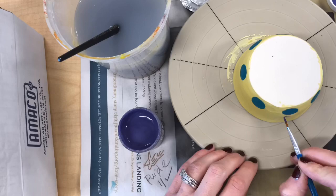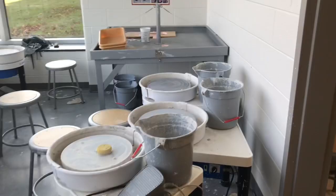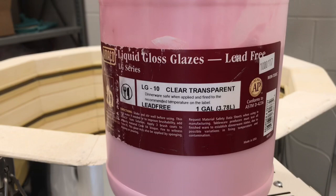Once a piece is completely finished being underglazed and you're happy with the colors, you let it dry and then your teacher will be putting your ceramic piece back into the kiln again. After it's fired, we'll put on two or three coats of clear transparent — which yes, looks pink in the bottle, but it will turn completely crystal clear and be shiny everywhere you put it. At that point your piece will be completely finished.